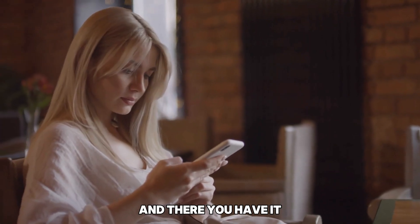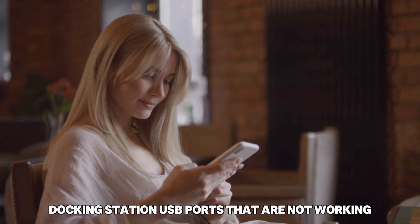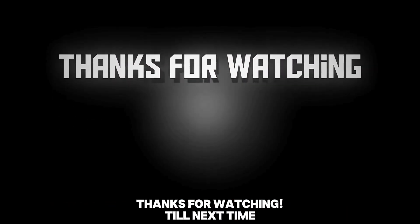And there you have it. Follow these steps to fix your Lenovo ThinkPad docking station USB ports that are not working. Thanks for watching, till next time.